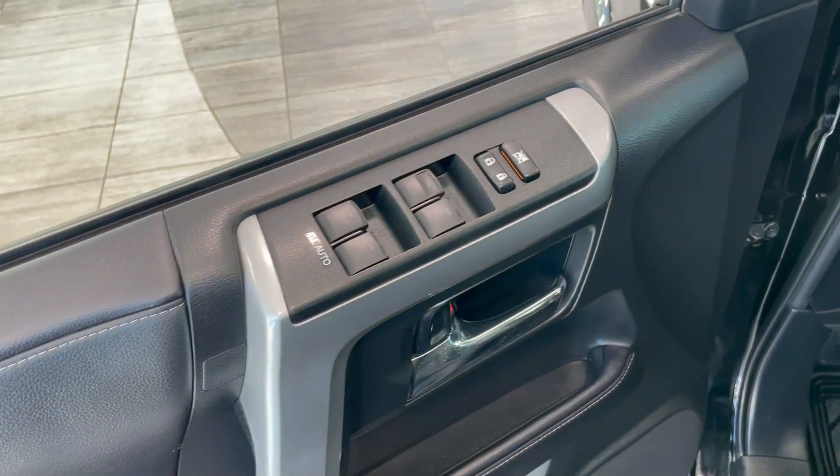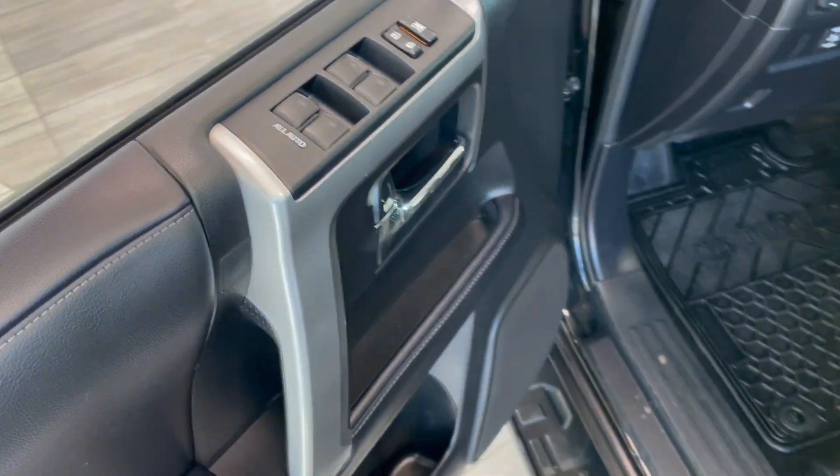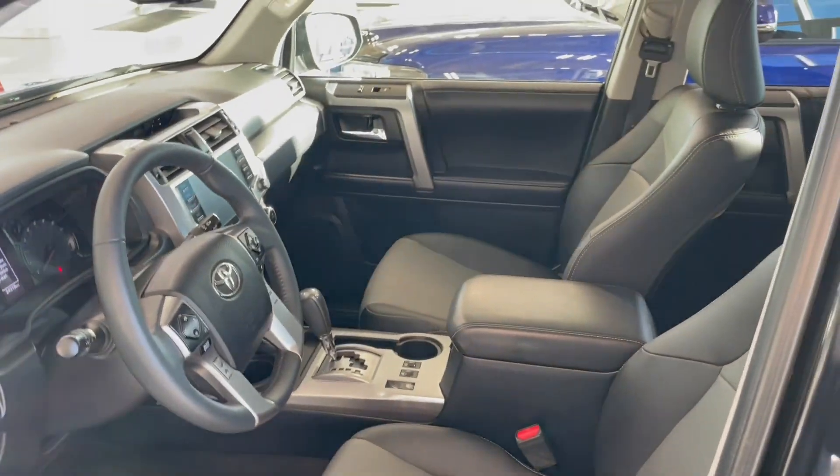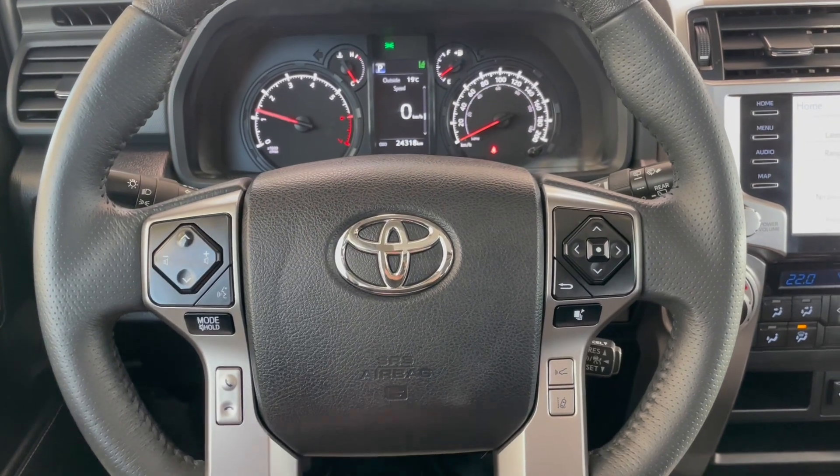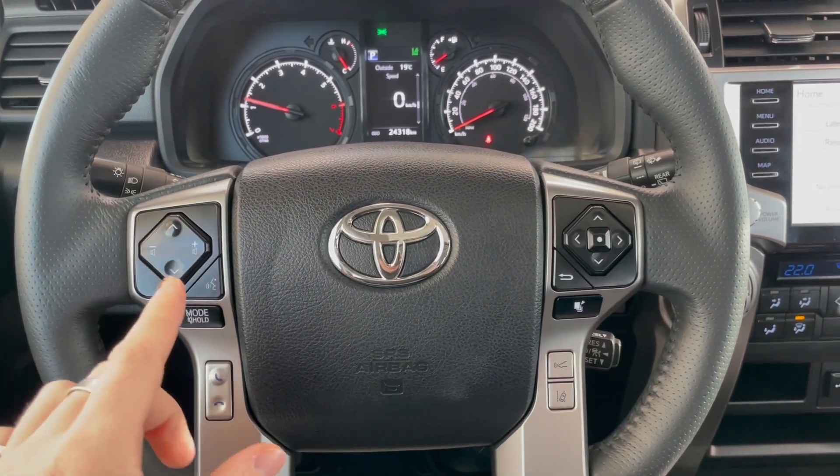In the door you have your power windows and locks with some storage compartments. Inside, this 4Runner comes equipped with black and gray leather seating. On the steering wheel you have your audio controls, hands-free calling, and voice recognition.